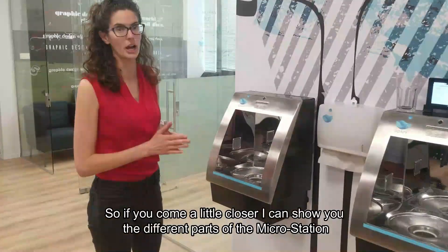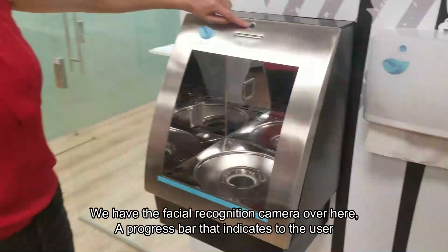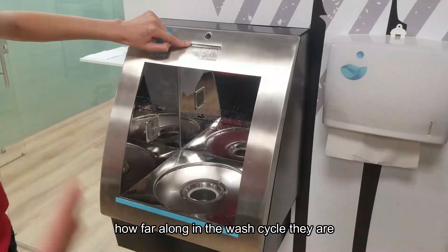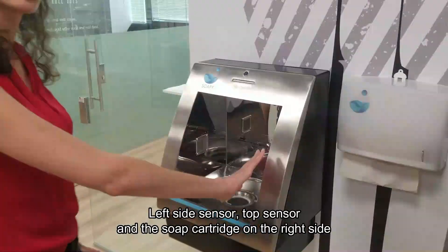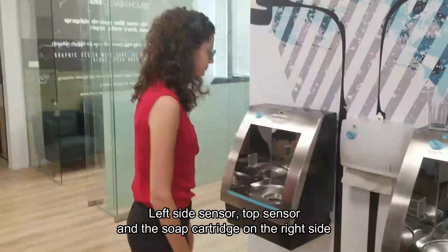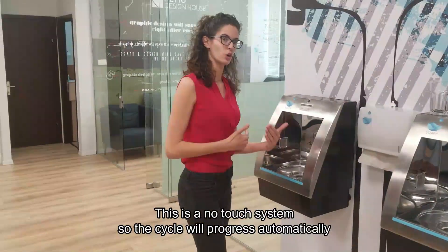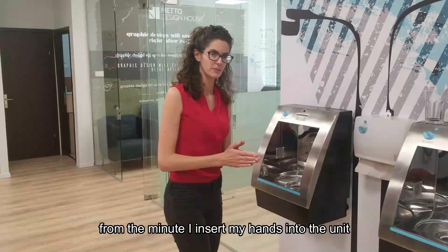If you come a little closer, I can show you the different parts of the MicroStation. We have the facial recognition camera over here, a progress bar that indicates to the user how far along the wash cycle they are, a left side sensor, a top sensor, and the soap cartridge is on the right side. This is a no-touch system, so the cycle will progress automatically from the minute I insert my hands into the unit, and it goes like this.